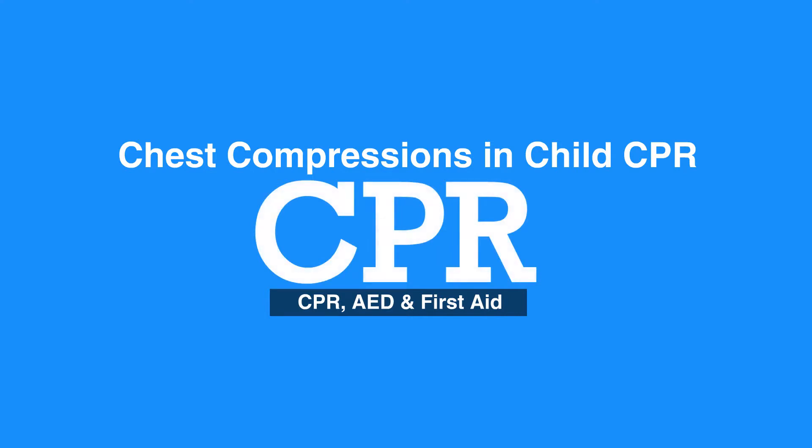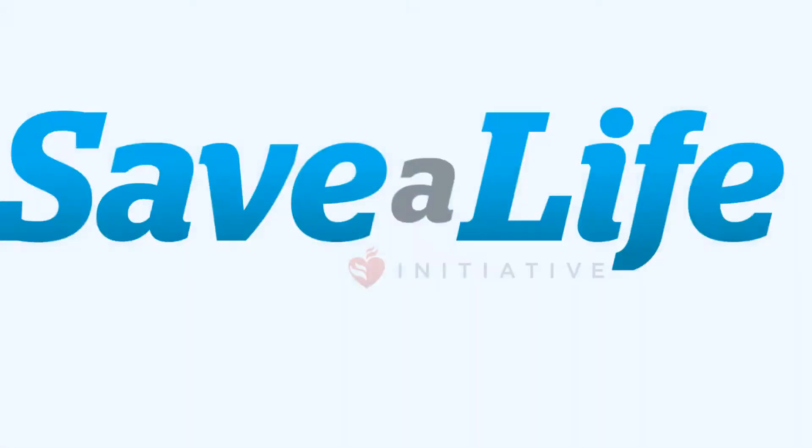This concludes our lesson on chest compressions in child CPR. Next we will review the steps of giving breaths in child CPR.